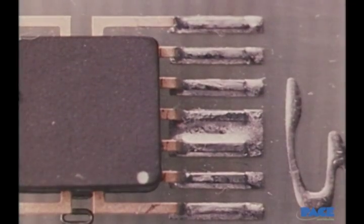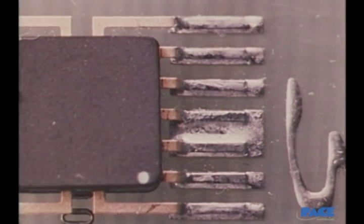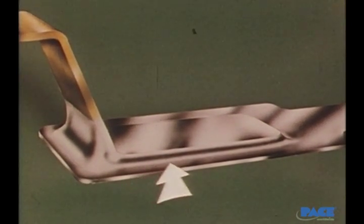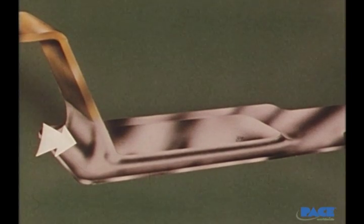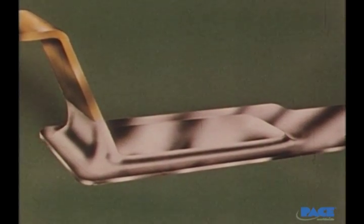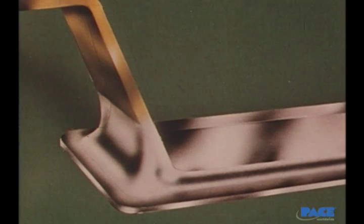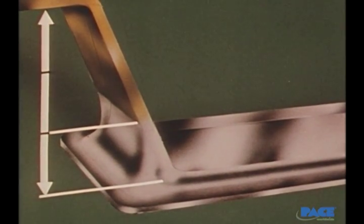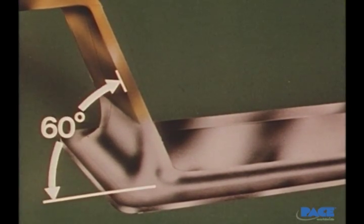Here are the characteristics of a preferred joint. Notice how each lead is straight, parallel to the pad, and centered on it. Solder has completely wet the full joint. There's unbroken solder coverage over the top of the lead and a continuous fillet along the sides, end, and heel of the lead where it meets the pad. At the heel of the lead, the height of the fillet should be at least one-third the total distance between the pad and the horizontal part of the lead. The angle between the lead and the pad should be 60 degrees.